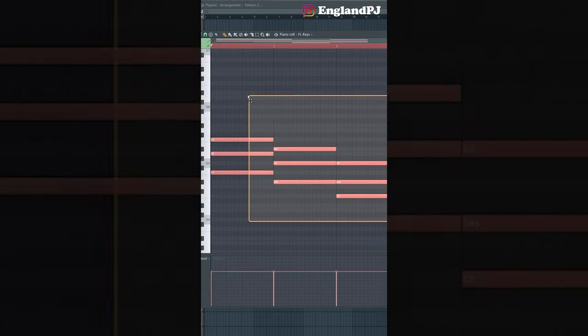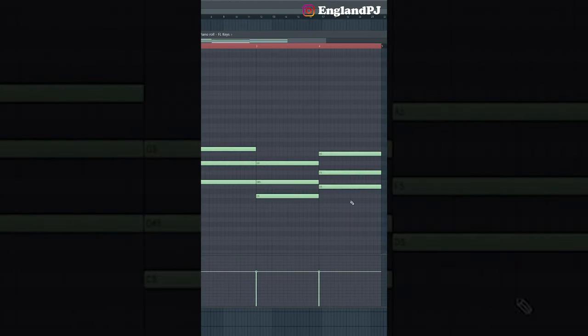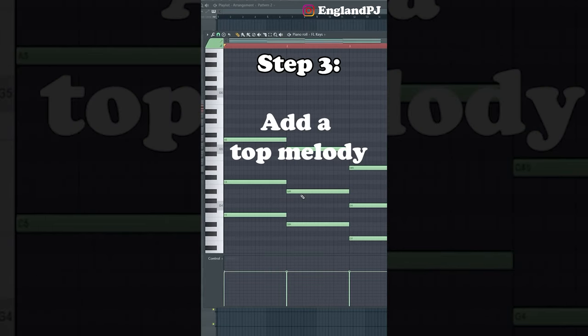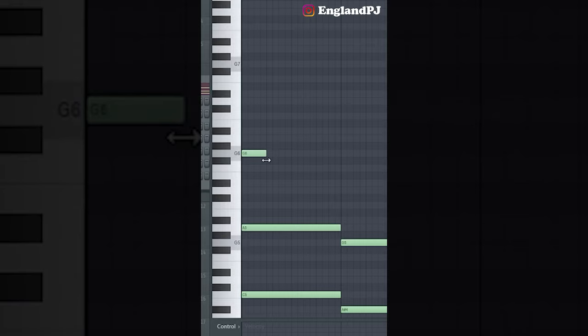Step number two is we want to start making chords. Once you have your general chord progression, feel free to spice it up — take your root notes and copy them down a scale, or take the mid notes and push them up a scale. Step number three is to add a top melody. Go ahead and experiment with what sounds good to your ear.